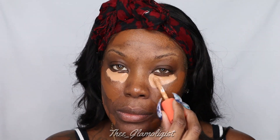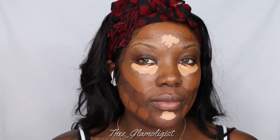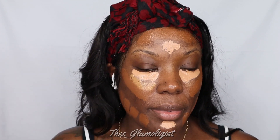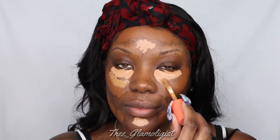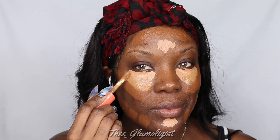Alright, now we're going in with the Juvia's Place Concealer. The top shade that I'm doing under my eye is J10. And then underneath we are going in with J14. We're putting it under the eye and right on top of the cheekbones, and I'm also going to put it underneath the contour as well.